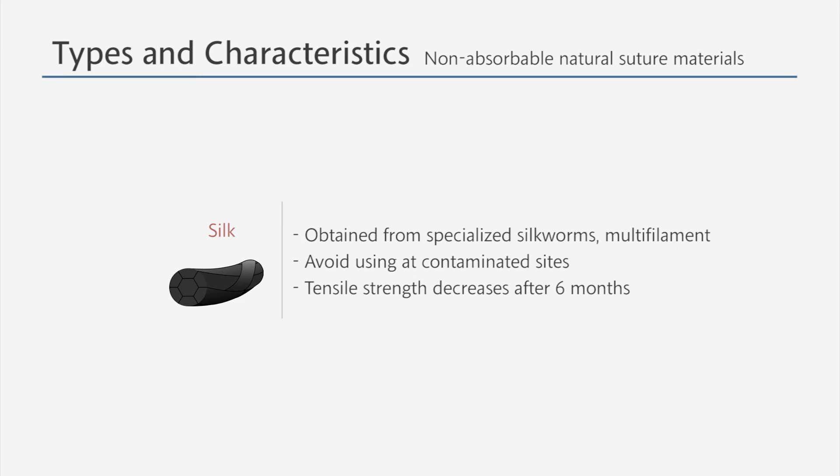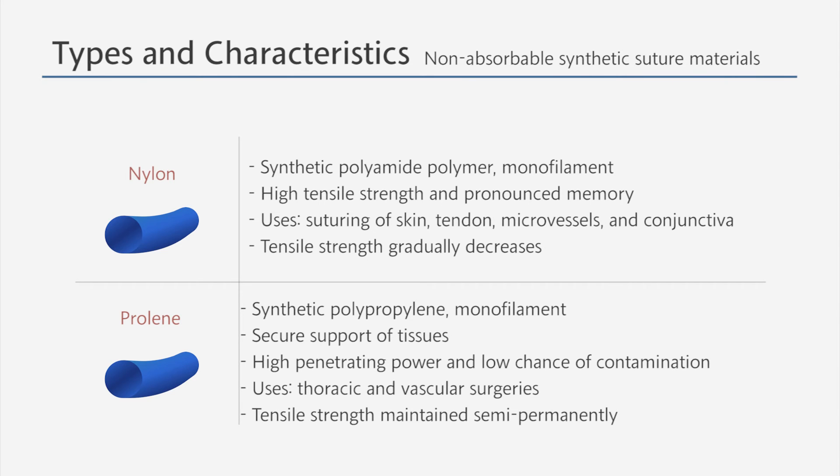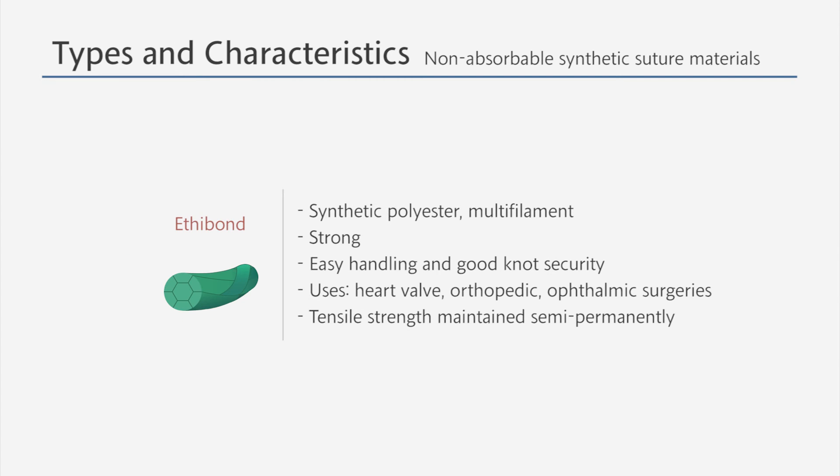One of the non-absorbable natural sutures is silk, which is obtained from specialized silkworms. Nylon and prolene are non-absorbable synthetic sutures that are monofilament; they are usually used for microvessel surgeries. Ethibond is a non-absorbable synthetic suture that is multifilament, used in surgeries such as heart valve surgeries due to its high tensile strength.